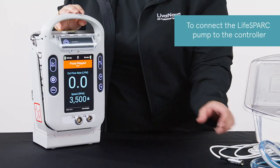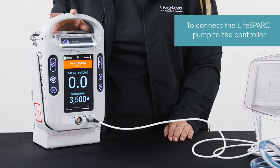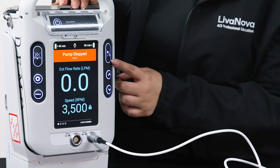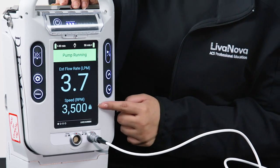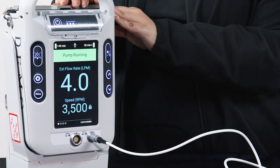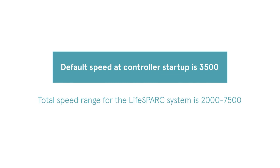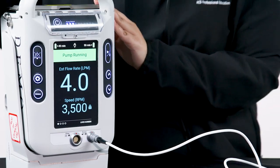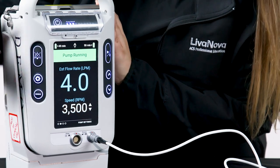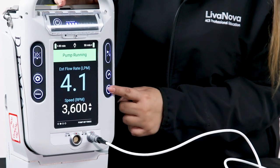To connect the LifeSpark pump to the controller, fully insert the pump drive line into the pump receptacle, aligning the red lines until it locks in place. Start the pump by pressing the pump start-stop button. Note that in the lock screen, indicated by the padlock symbol next to the pump speed, the pump can be started but pump settings cannot be manipulated. The default speed at controller startup is 3500 RPM. The total speed range for the LifeSpark system is 2000 to 7500 RPM. To stop the pump or adjust pump speed, press the menu button to navigate out of the lock screen. Press the up or down arrow buttons to adjust pump speed in increments of 100 RPMs.